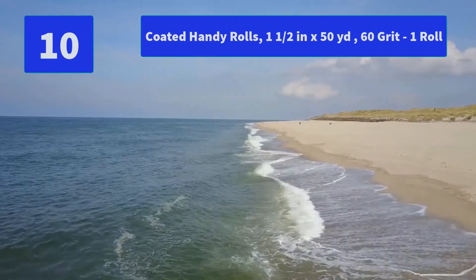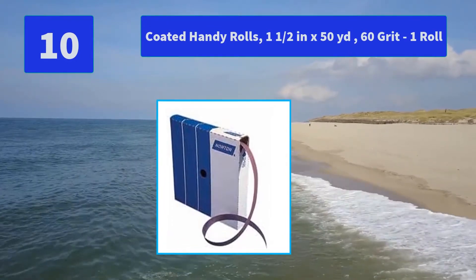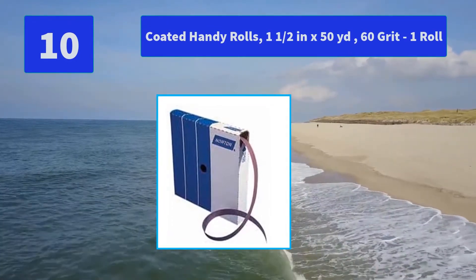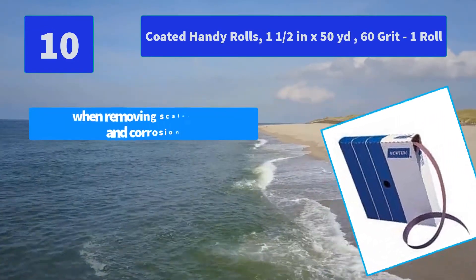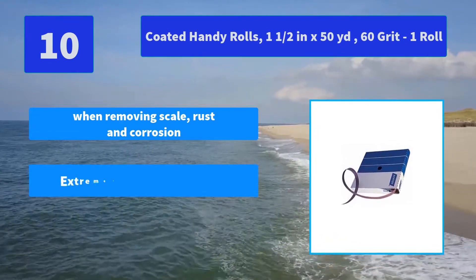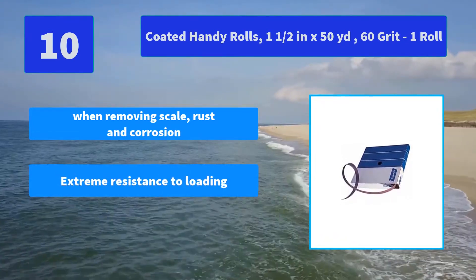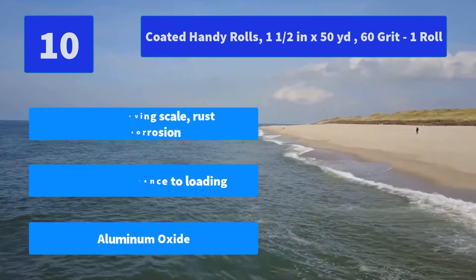Number 10: Coated Handy Rolls, 1.5 x 50 yards, 60 grit, 1 roll. Simply pull out and tear the length required. This shop roll is made with cloth backing for extra durability and premium Aluminum Oxide. Main features include: removing scale, rust and corrosion; extreme resistance to loading; and Aluminum Oxide abrasive.